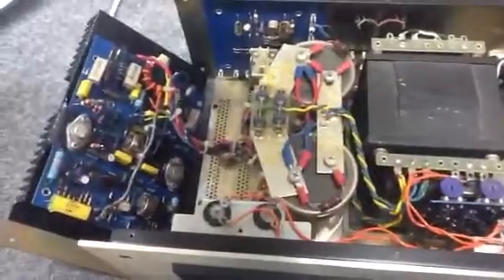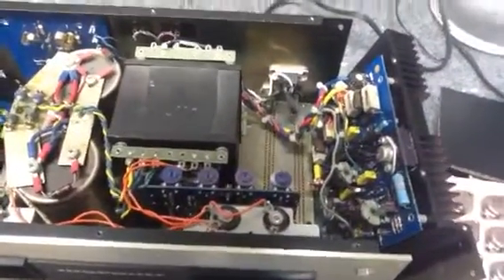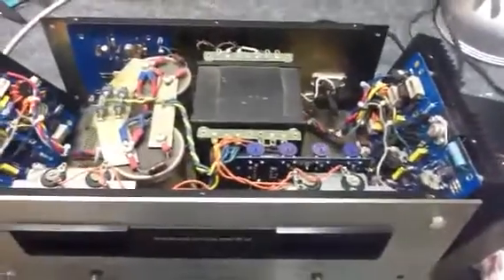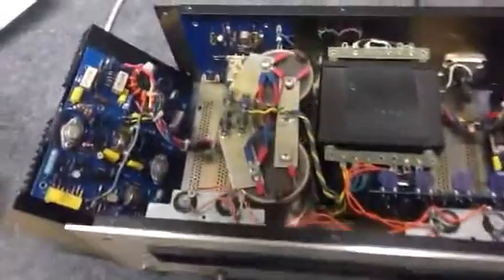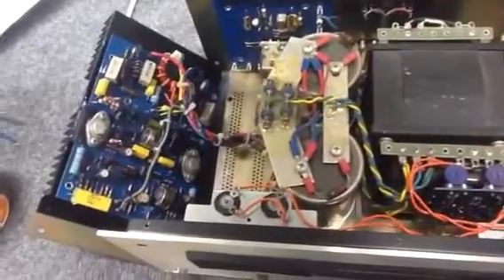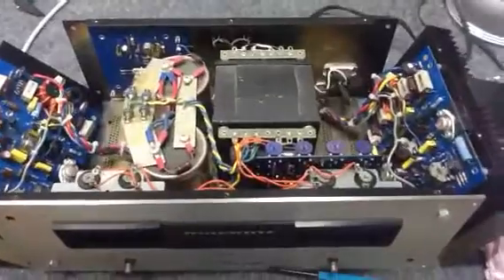Anyway, this thing is working. We're changing output transistors, the big filter caps, differential pairs on both channels, and carefully checking the bias. These amps have a very low tolerance for any adjustments not being exactly how they should be. Anyway Bill, this is your Marantz 250 amp — just a quick video so you can see what's going on.